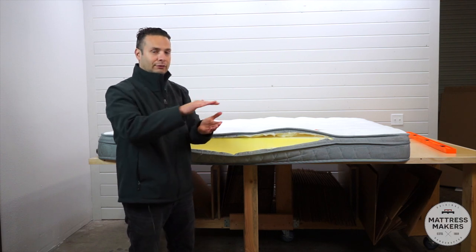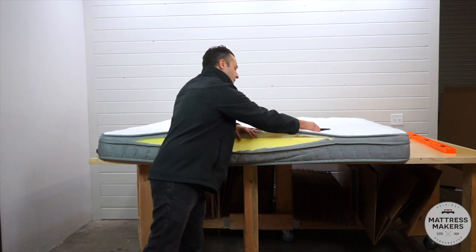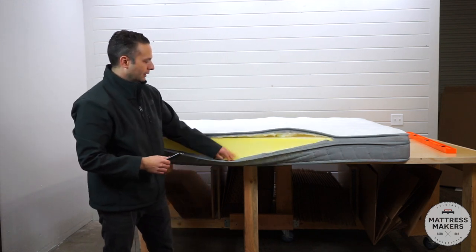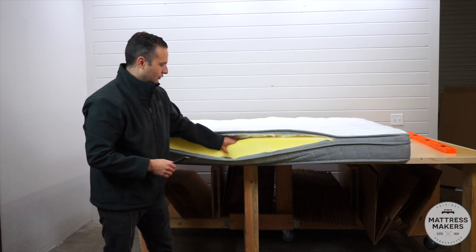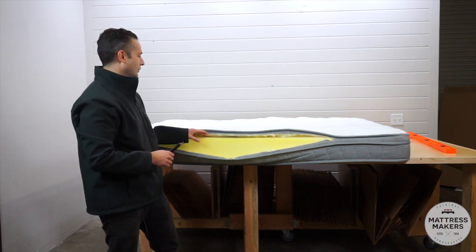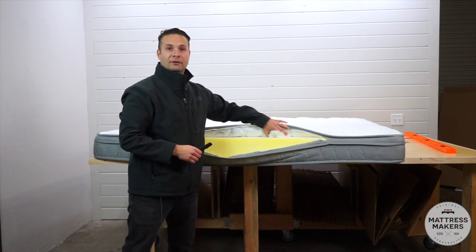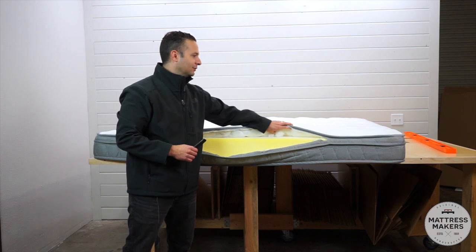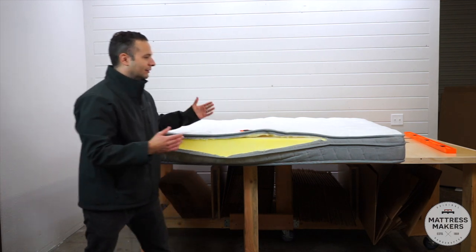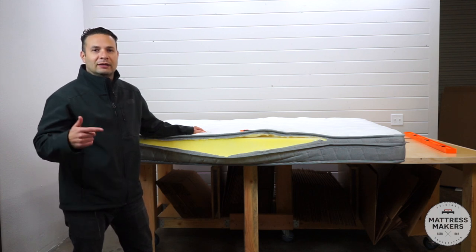So the support layer is that five inches of foam, and the comfort layer is that synthetic fiber. Is it a luxury mattress? No, it's not a luxury mattress. But it's going to be a lot better than the previous ones we've seen.